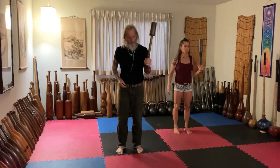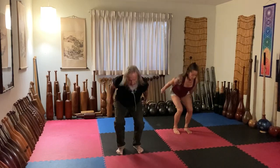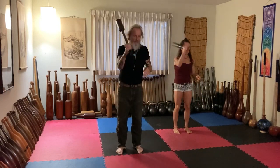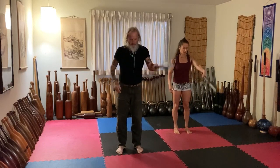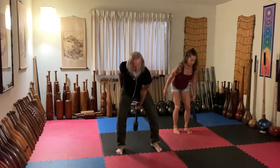And you can see there's timing that comes into this. There's rhythm. There's flow. One more. Place it safely.